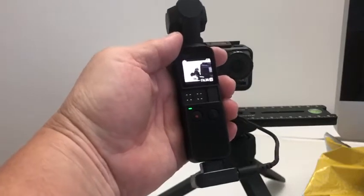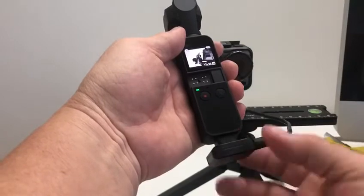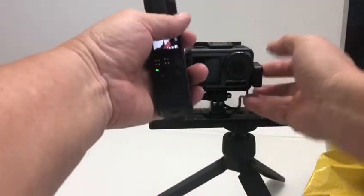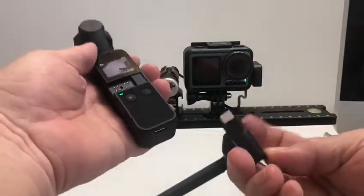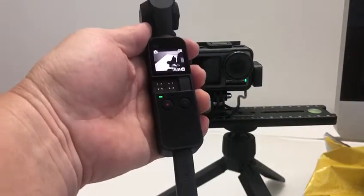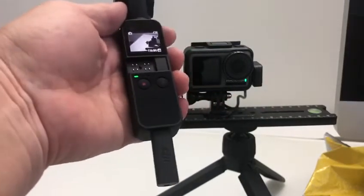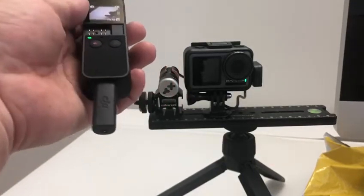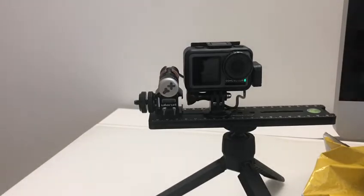Apparently it doesn't. So this Osmo Action adapter works with the Osmo Action. And of course the DJI adapter for the Pocket will work only with the Pocket. It doesn't show that the connector has been working. Let me try and do a few more tests and we'll see how it goes.